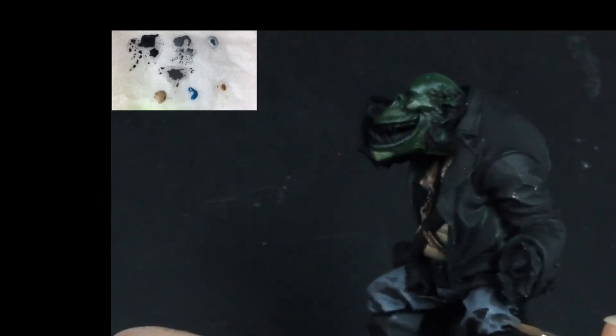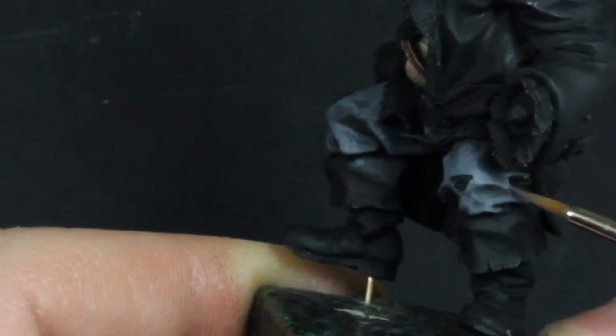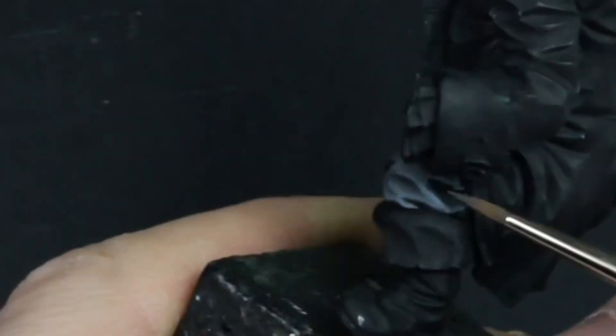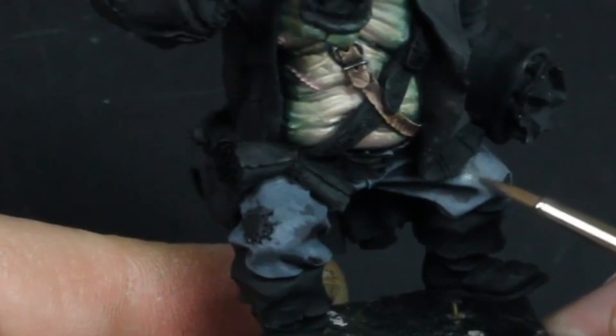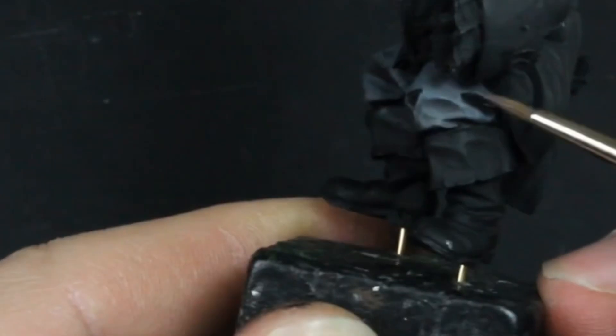Apply this glaze to the model in the mid-tones, where there is a step between the shadows and the highlights. I am being very accurate with the application to begin with, focusing firstly on the areas that require the most blending. I'm making tiny marks with the paint to build up texture, at the same time blending in the highlights. Notice how little paint I actually apply to the model — after loading the brush I remove most of it on a paper towel. The glazes dry very quickly because they are applied with pretty much just a damp brush. If your glazes are pooling, you need to remove more paint from the brush.